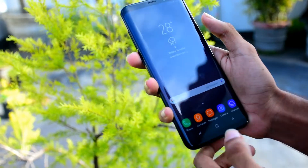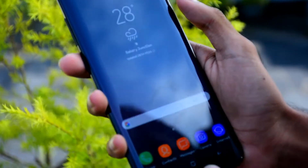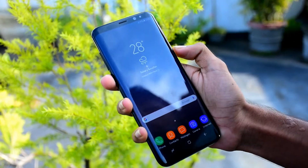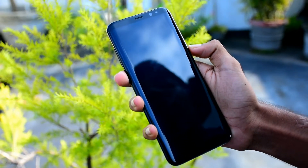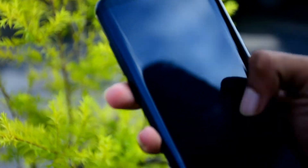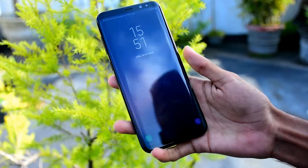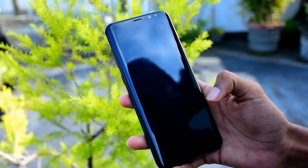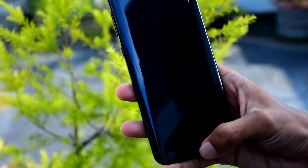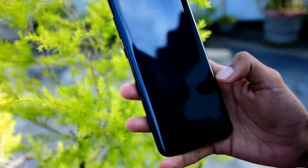There is no physical home button — it uses a 3D touch home button. There is also an Always On Display feature on this phone. The home button color can be changed in display settings.